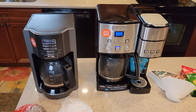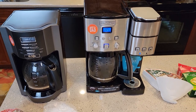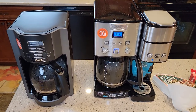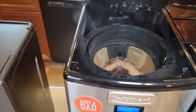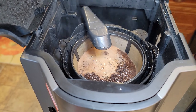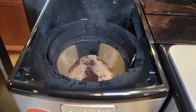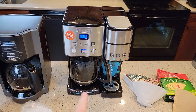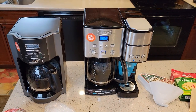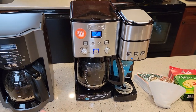So a cone filter versus a basket style filter — I'm not sure exactly why they make cone filters, but I've had some pretty good pots of coffee from a cone filter. It does brew a little differently; the coffee grounds are more stacked in a cone where in a basket they're more flat and spread out. I'm not a coffee expert by any means, but one of my best pots of coffee I've ever had during coffee maker reviews was in a cone filter.